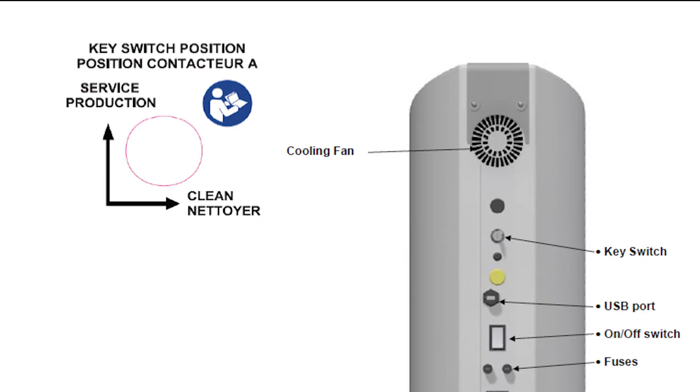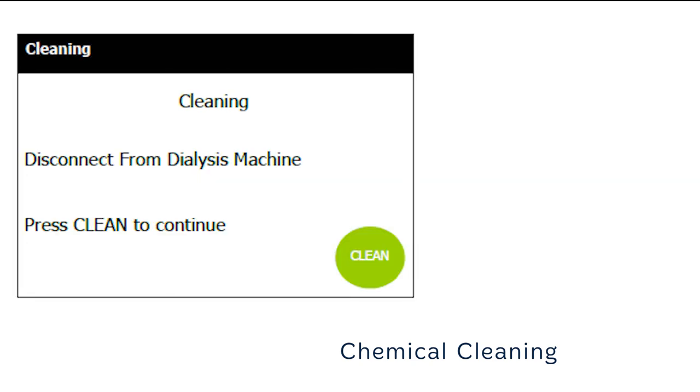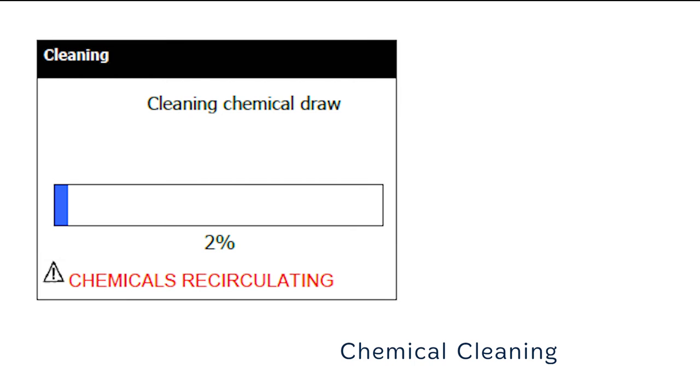If you select no, you will return to the power on screen. The unit will automatically adjust the level of water in its internal tank before the chemical cleaning agent is added. This will only take a few seconds and automatically proceed to the next stage. Now disconnect the external water loop from the inlet of the dialysis machine to ensure that no chemicals can be fed into the dialysis machine. Press clean to continue. Once the cleaning solution is made, place the 4 mm tubing connected to the acid port at the rear of the unit into the bottle, making sure the tube goes all the way down to the bottom. Press clean to continue. The chemical in the bottle will now be sucked into the unit, which should only take about 30 to 60 seconds.